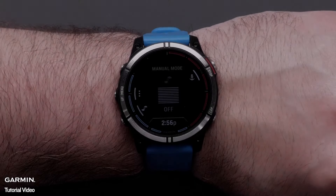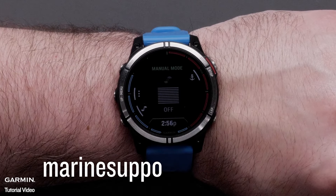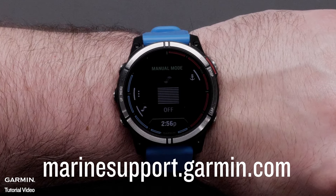And that's it. Thanks for watching. For more help, please visit marinesupport.garmin.com.